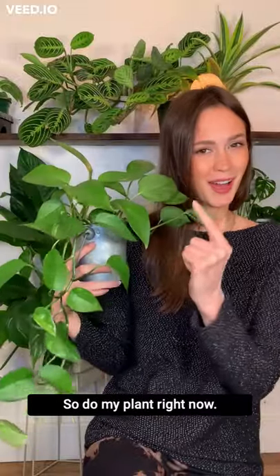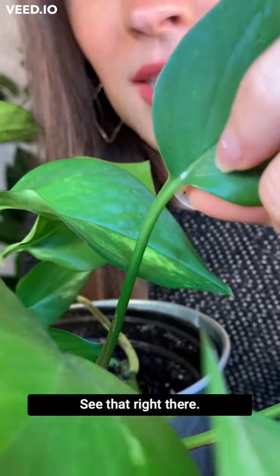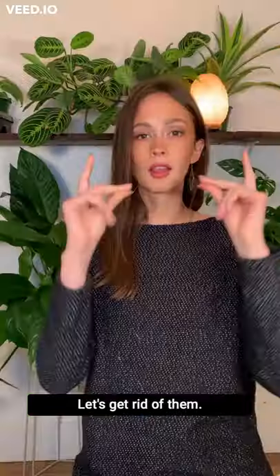Don't worry, so do I. This plant has them right now. See that right there? That's a mealybug. Let's get rid of them.